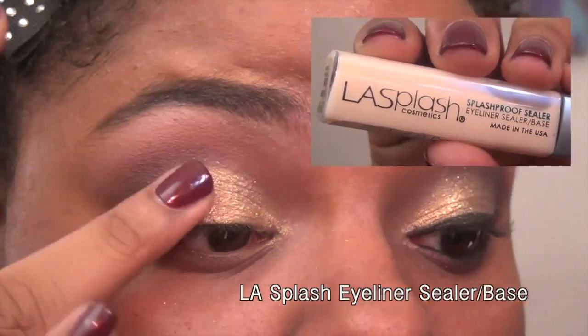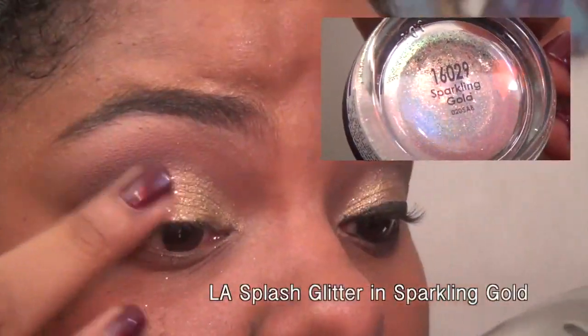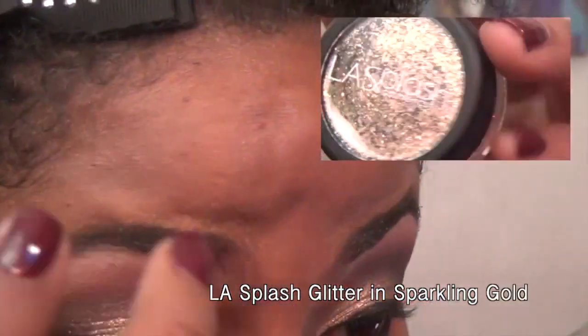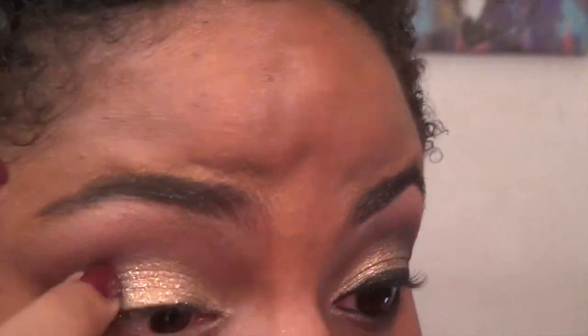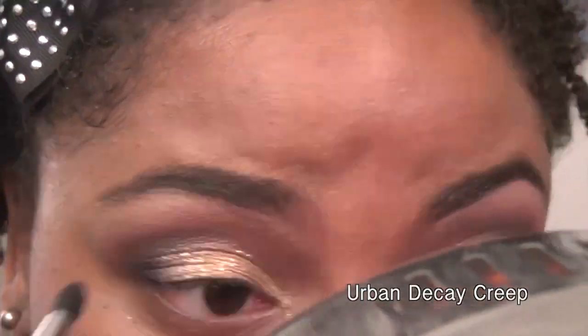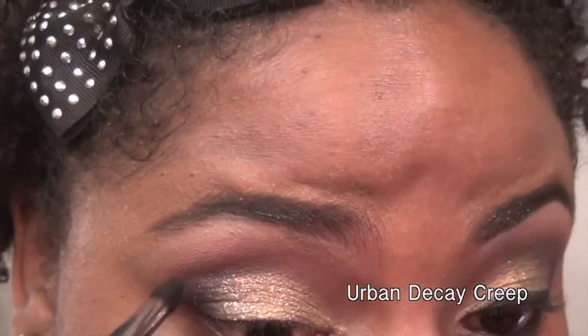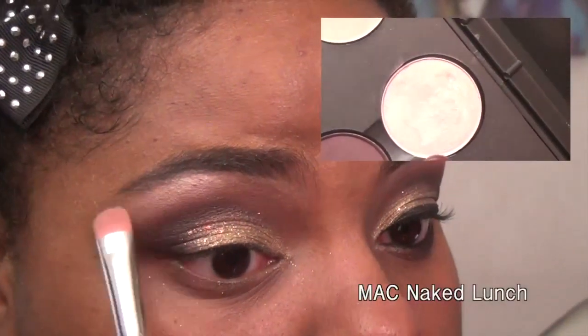On your finger, just take a little bit of glitter base and add it to the gold part of your eyelid. On top of that base I'm patting LA Splash glitter in Sparkling Gold. Then with a little bit of black eyeshadow, add it to the outer part of the gold eyeshadow and bring it halfway into your crease, blending it out with the burgundy shade.